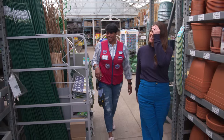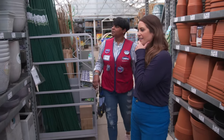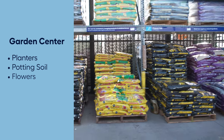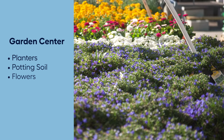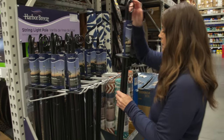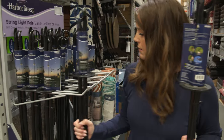We needed to stop in a few different departments at Lowe's to pull this project together. The garden center of course, where we picked up our planters, potting soil, and flowers. Then headed over to the lighting department to get cafe lights and poles. The poles are in store during certain seasons and always available at lowes.com.